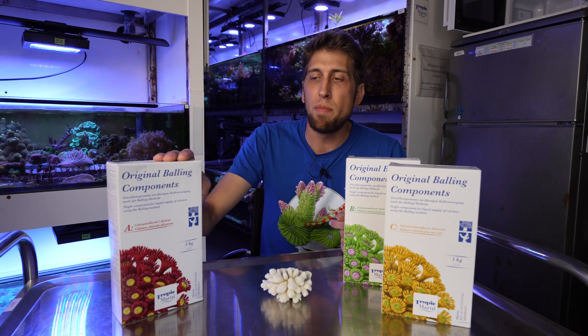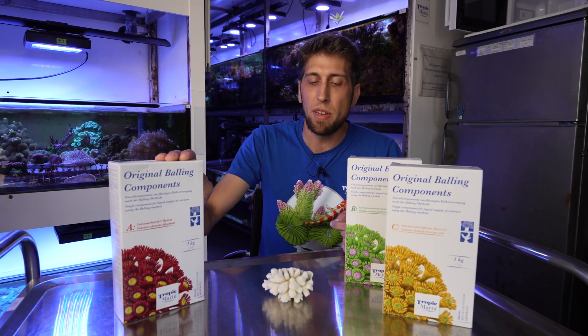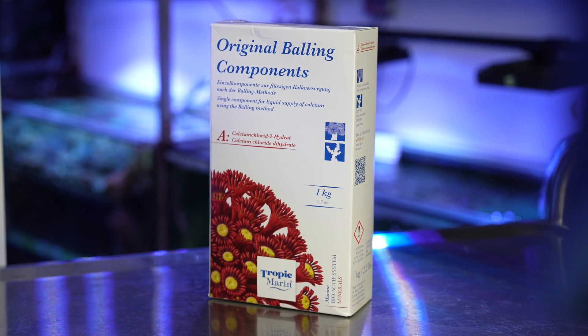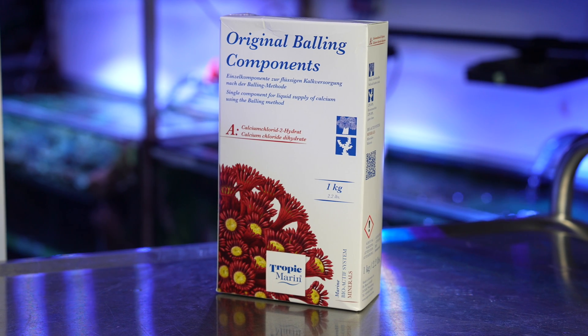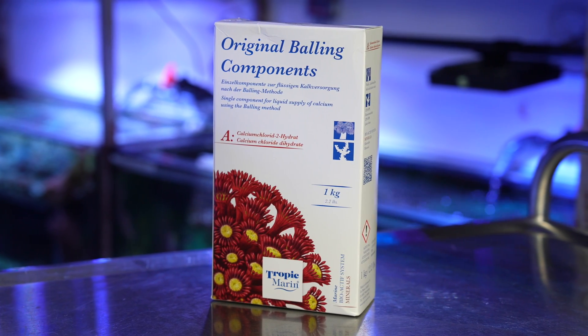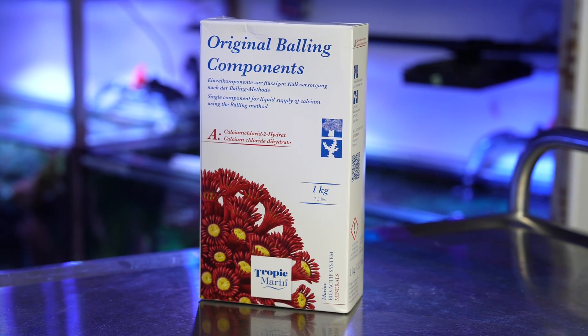Component A supplies the corals with calcium — the calcium needed to make calcium carbonate. It is supplied as calcium chloride, which you dissolve in water at a certain concentration and then dose into the tank. This supplies the calcium ions, but also adds chloride to the water.